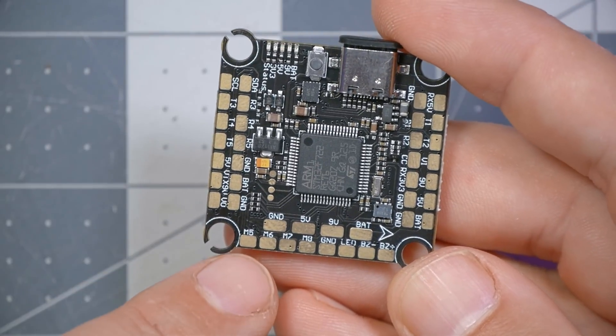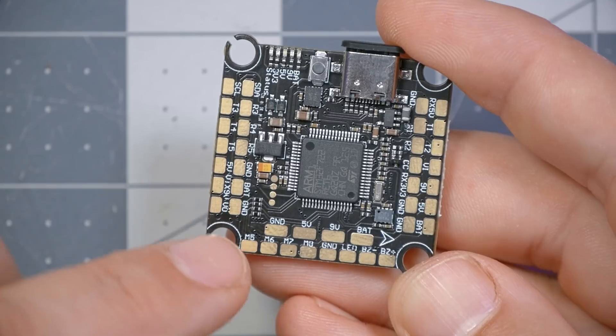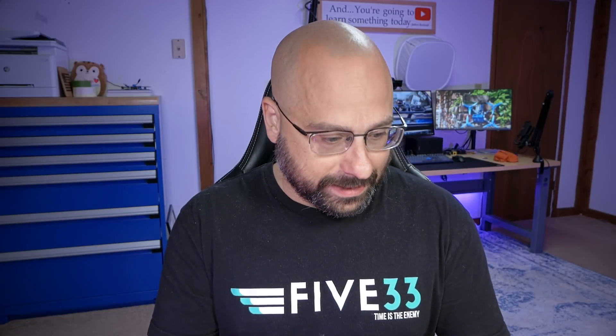This board has eight motor outputs. Motors 5, 6, 7, and 8 are on top of the board and motors 1, 2, 3, and 4 are on the bottom. You can run an octocopter or a hexacopter. It does support D-shot and bidirectional D-shot for all of them. Motors 5 through 8 on the top are also useful because if you're running a quadcopter, you can remap them to some other function using Betaflight's resource remapping feature — some extra pads you can remap to pretty much whatever you want within Betaflight's capabilities.